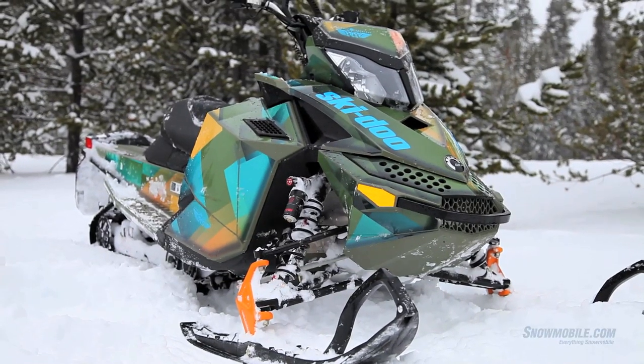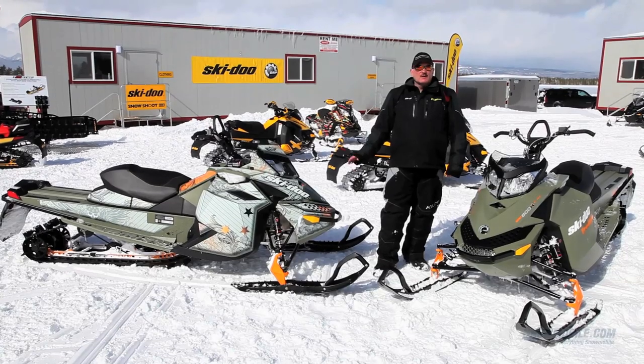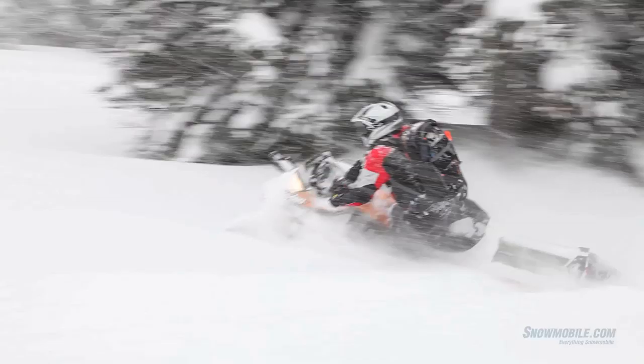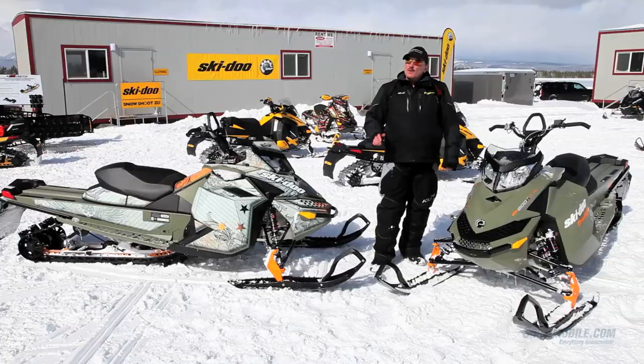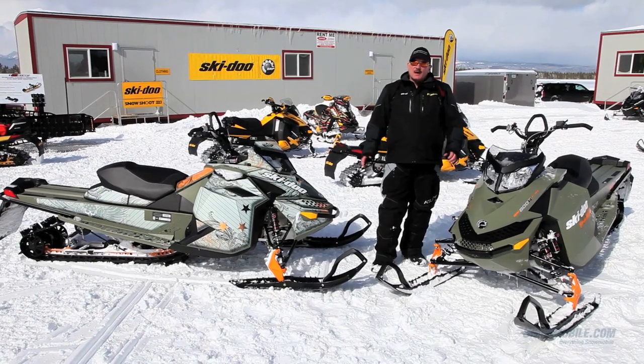As far as rider impressions, these snowmobiles — the deeper the powder, the more fun they are. But also if you're railing down a trail and you want to sneak up on your buddies, then get on a Freeride.